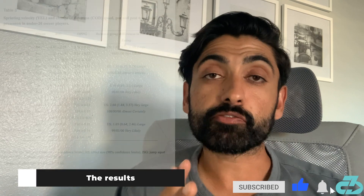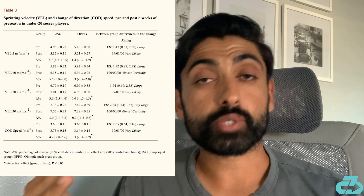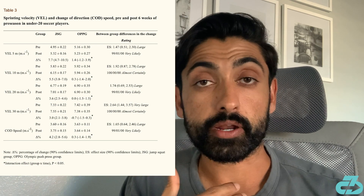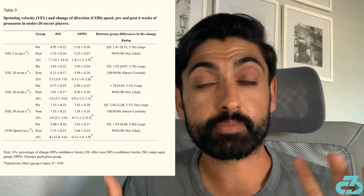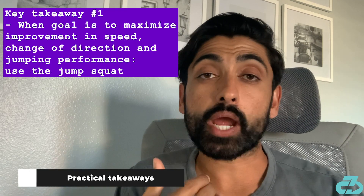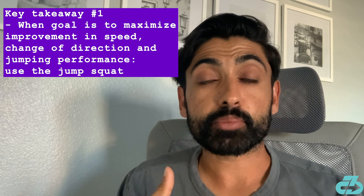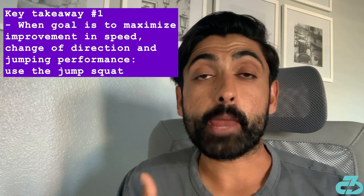The results found that the squat jump group had greater increases in testing almost across the board, including improvements in sprint speed at every marked distance and also change of direction. The key takeaway is that when trying to maximize speed and agility improvement, the squat jump is a better option than the overhead push press.